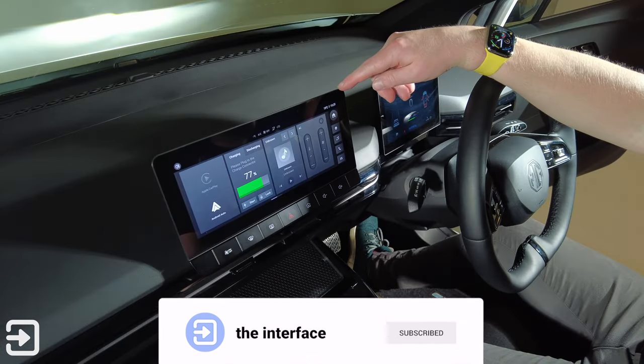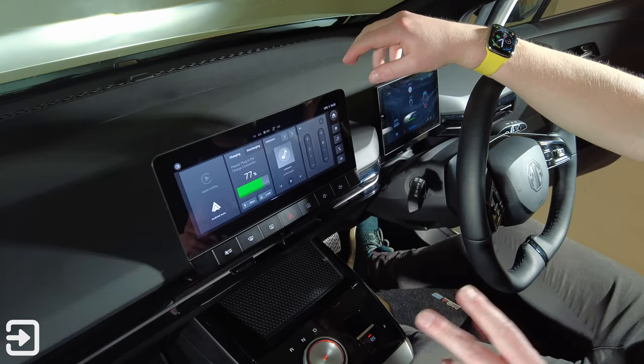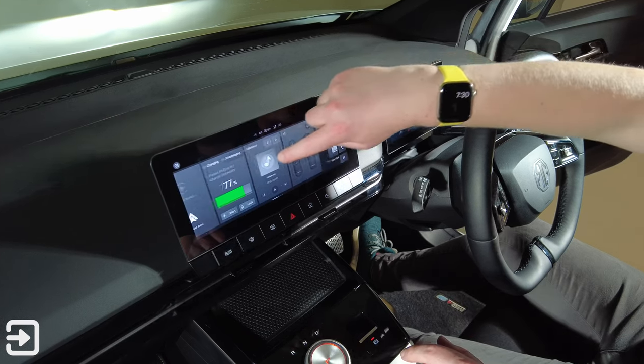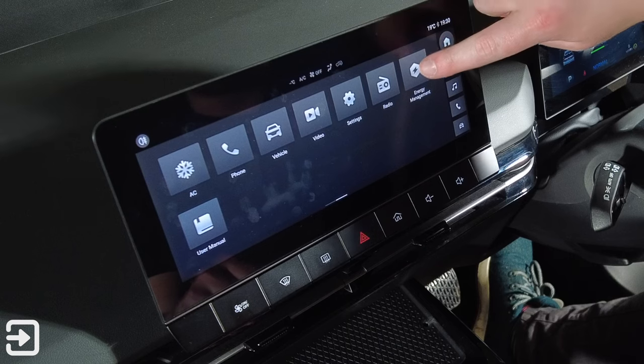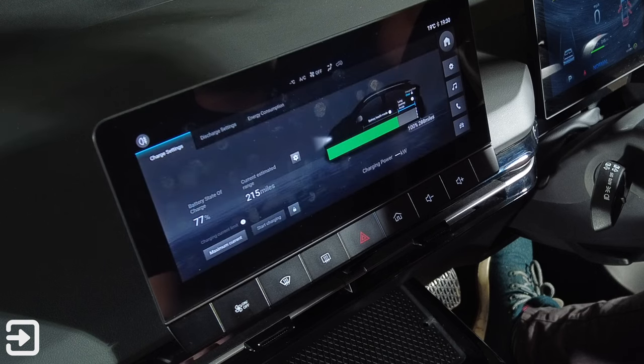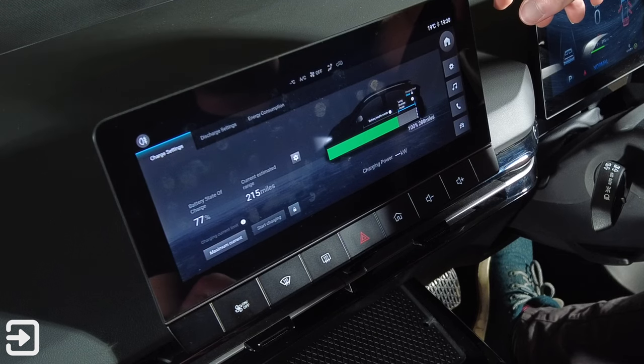But the screen is where all the magic happens. This is how you control the air conditioning, music, and radio. You swipe across to another screen and you've got energy management, which tells you how much battery range and miles you've got left, and when you're charging, how fast the car is charging.